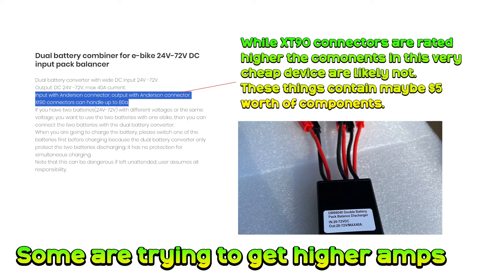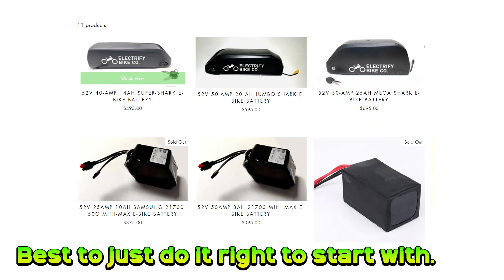Some people are doing this so that you can get higher amps by combining two batteries in parallel. My take on this is that you're much better off getting a quality battery of the desired specification in the first place, rather than trying to use two packs with 30 amps discharge each to try and get 60 amps. You're better off getting a pack that's capable of delivering 60 amps in a single pack. If you need extended range, get two of them.